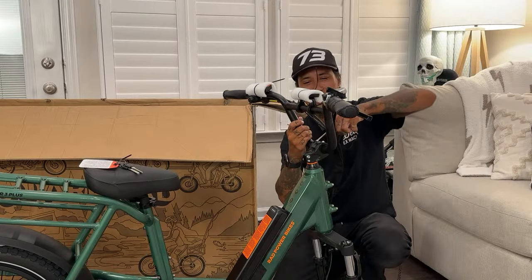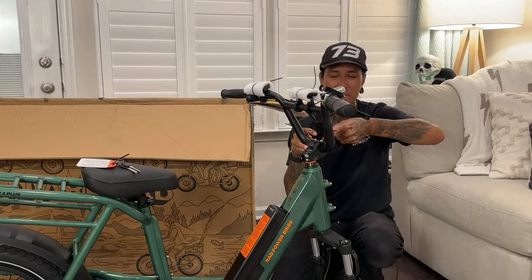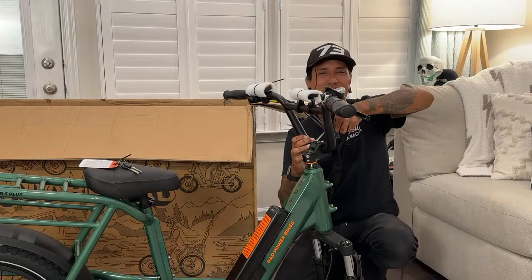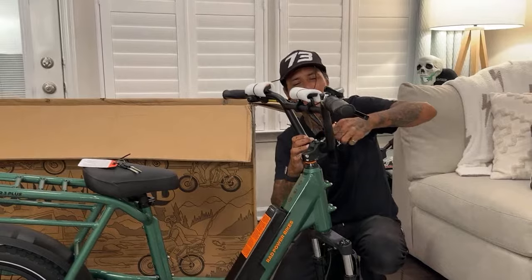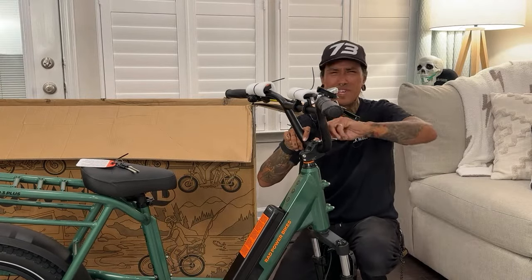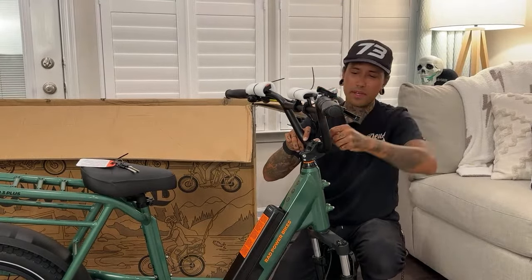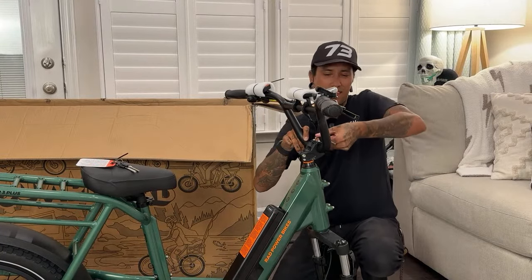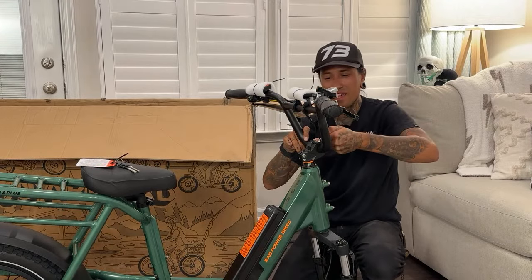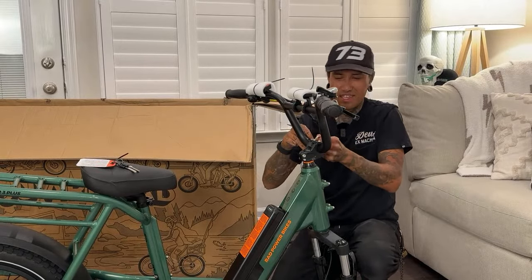I sent it to a bunch of friends, then I thought the one person who would know what this is would be Brian Redman. I sent him a text like 'yo, aliens bro!' And he pretty much schooled me — he said 'bro, that's Starlink, Elon Musk.' I was like, oh damn it, crushed my hopes and dreams of finally seeing freaking aliens. So I didn't see aliens — I saw Starlink from Delaware. Have you guys ever seen Starlink up in the sky?